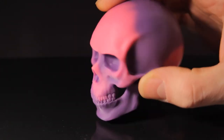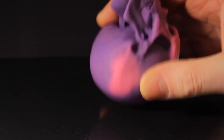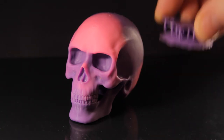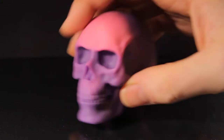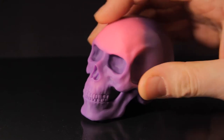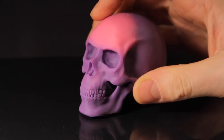Another thing I'd add: if you're going to be printing larger objects like this, you may need to increase your support count, especially if it's a wide object, because otherwise it just tears off. Like I found in the last video, as it gets to a certain width and you skimp on supports - the skull is a lot wider - it just ends up breaking off. I guess the pigment stops the resin from curing as well, so you won't get away with sparse supports.